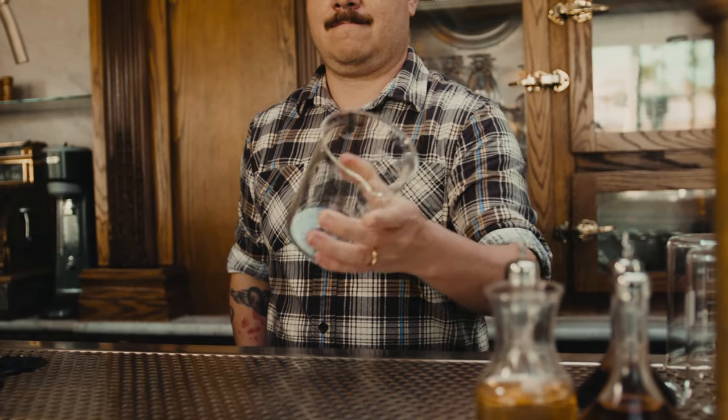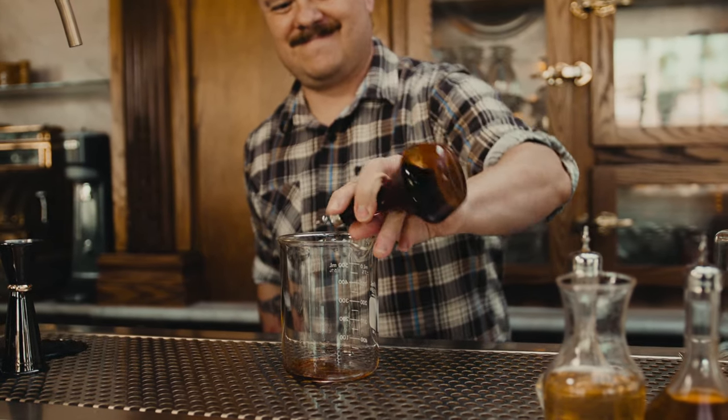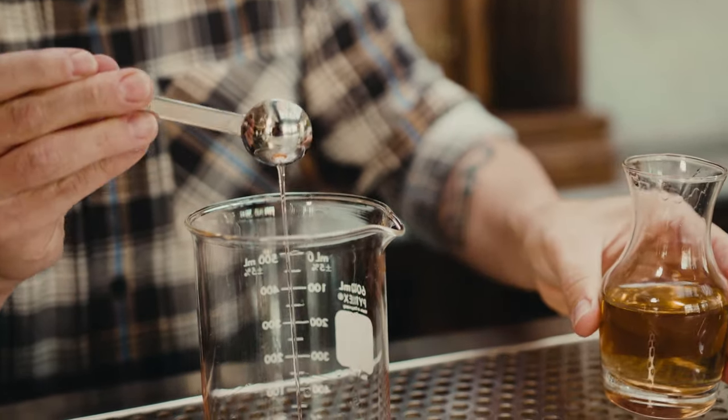First, we're going to add two to three dashes of Angostura bitters. Next, we're going to be doing one teaspoon of simple syrup. Now, don't get turned off by the fact that I used a baking measurement, because a teaspoon is actually just a sixth of an ounce. You will also notice that I didn't say a bar spoon, and that's because a bar spoon is not a valid form of measurement, as they are not standardized and all brands come in different sizes. End of rant. You might also notice that we are using simple syrup instead of a sugar cube. We're doing this to give the drink a smoother and more refined texture, but a sugar cube will still definitely work in a pinch.